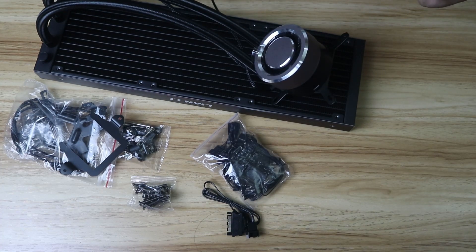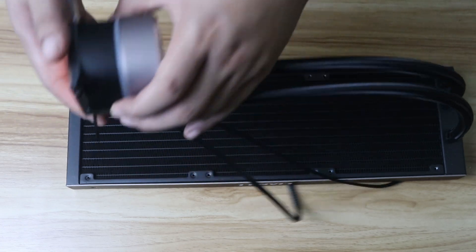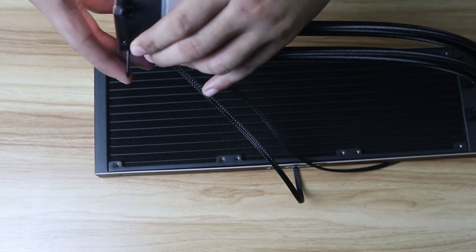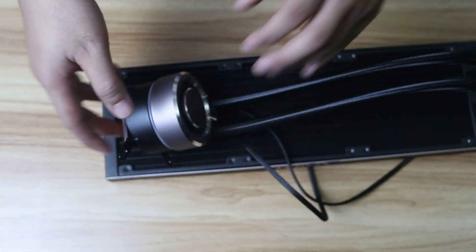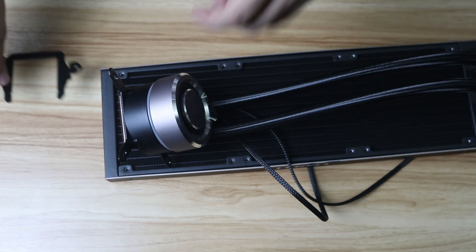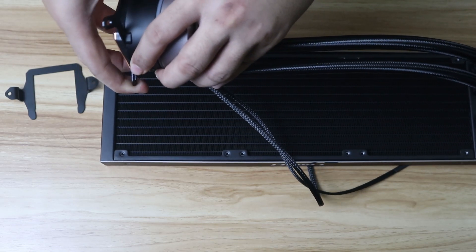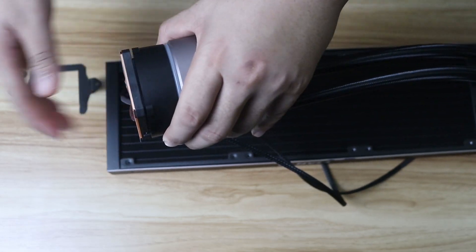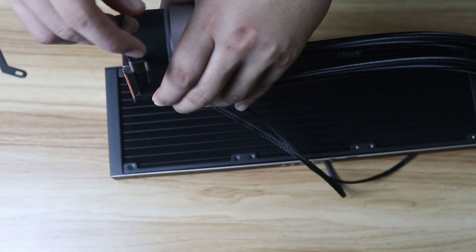Now let's go ahead and install this. It's time to install this liquid cooler onto our AM4 motherboard. The first thing you need to do is remove the bracket that comes with it — we're going to replace it with the AM4 one. Just pull it out, don't force it too much, and then slot the new bracket in.